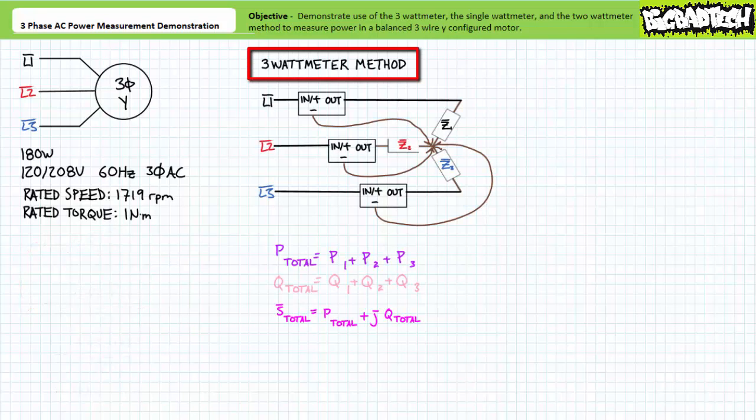Let's start with the three watt meter method — obviously the most difficult and expensive of the three methods to implement since it requires three watt meters and invasive inspection of the load in question. This being said, the three watt meter method is robust and reliable because it's suitable for balanced or unbalanced loads in either Y or delta configurations.